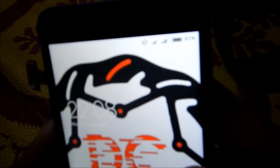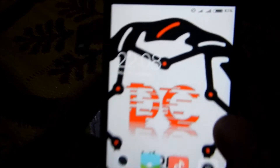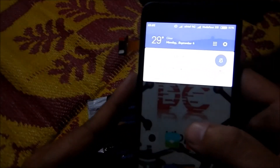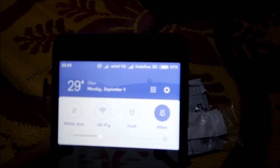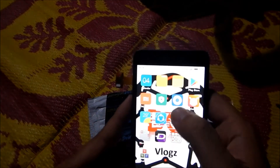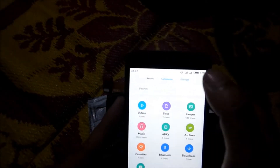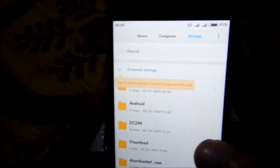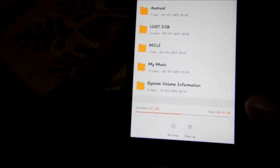Here we are — as you can see, you can see both the networks right there. And then let's go and show you the storage which is available. As you can see, it says 'tap to switch between internal and SD card' — so the SD card is recognized.